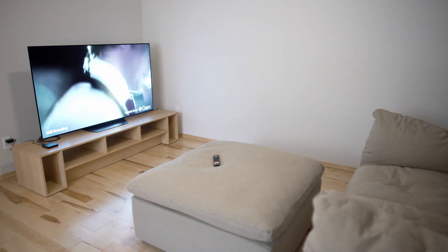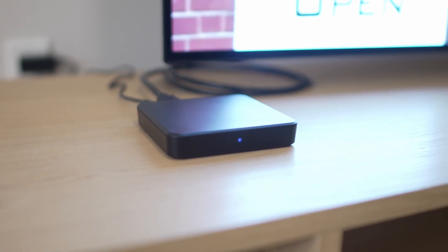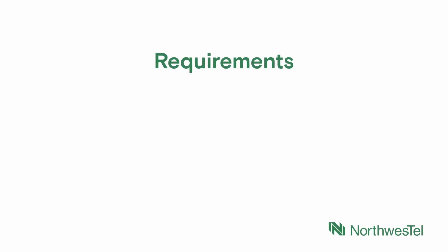This video will walk you through the setup of your new Northwestel TV Plus set-top box. Before getting started, let's ensure you have the following items ready to go.